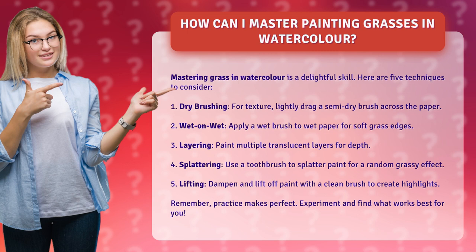5. Lifting. Dampen and lift off paint with a clean brush to create highlights. Remember, practice makes perfect. Experiment and find what works best for you.